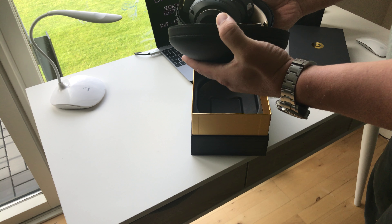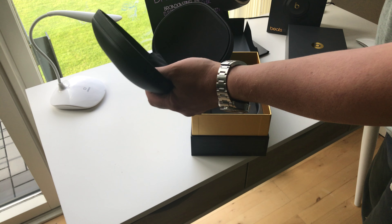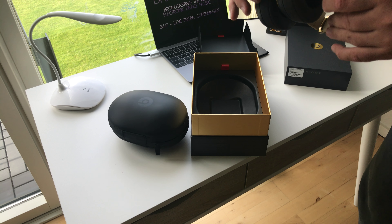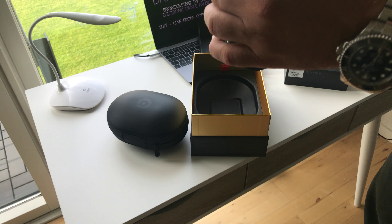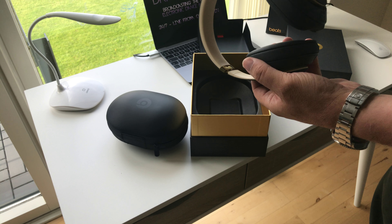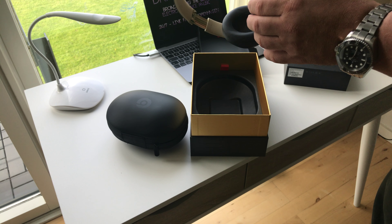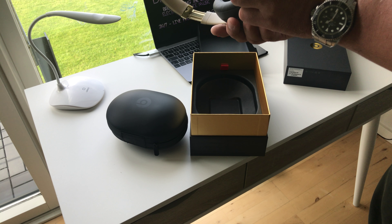Oh they're right here, nice — all wrapped up. There you go. These are the new Beats Studio 3 Wireless with active...